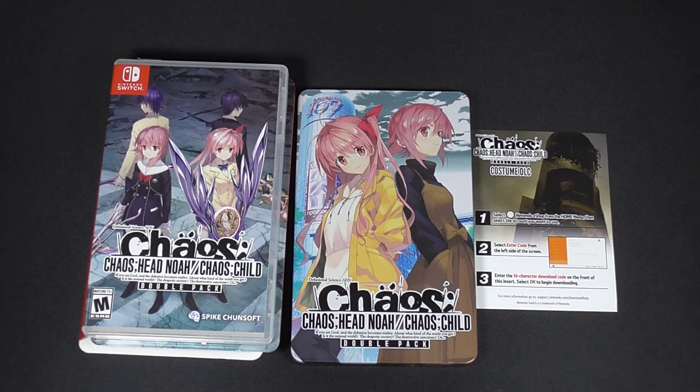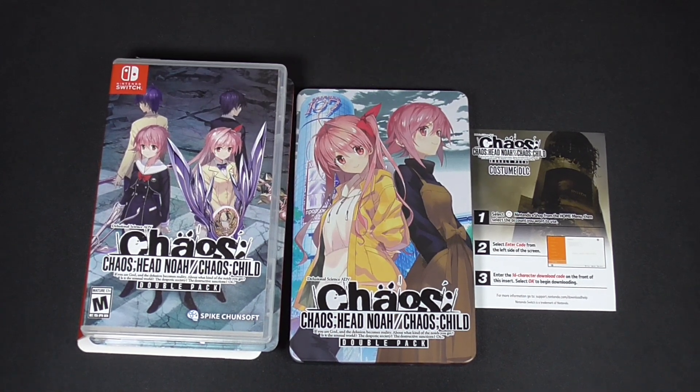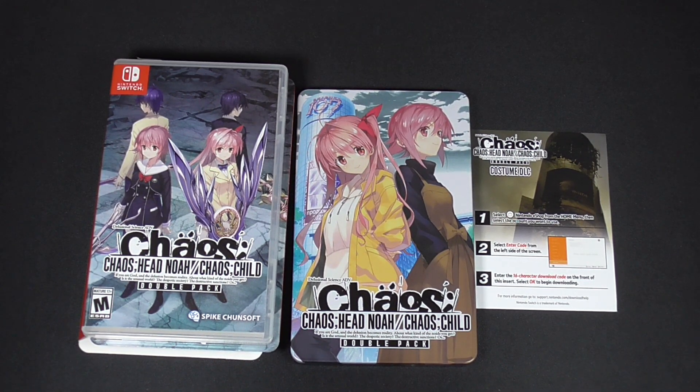So there you guys have it — Chaos;Head Noah and Chaos;Child double pack physical edition for Nintendo Switch, with the costume DLC code and a steel case book. It's a pretty nice little package. I'm looking forward to actually playing this on my other channel eventually, as I have other games planned and other visual novels I'm currently working through on my Otaku Niche Gaming channel.